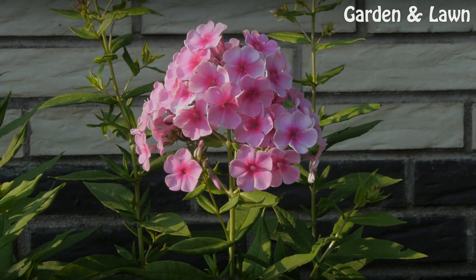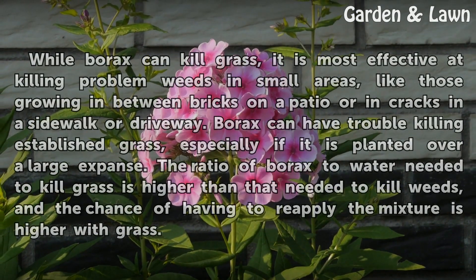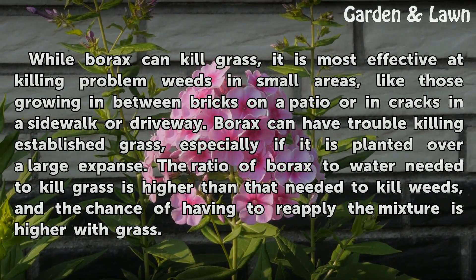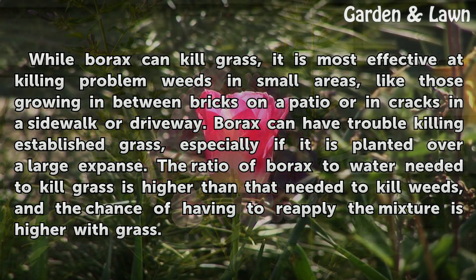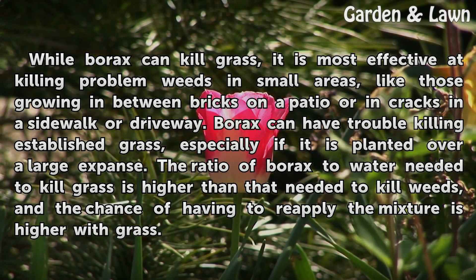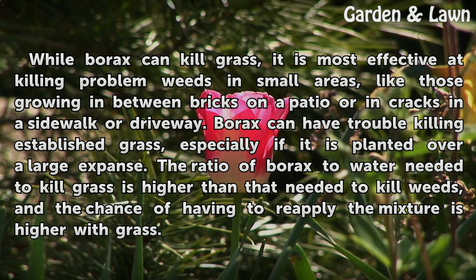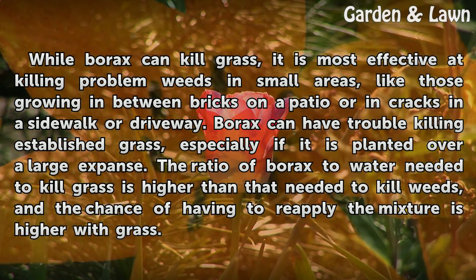Drawbacks: While borax can kill grass, it is most effective at killing problem weeds in small areas, like those growing in between bricks on a patio or in cracks in a sidewalk or driveway. Borax can have trouble killing established grass, especially if it is planted over a large expanse. The ratio of borax to water needed to kill grass is higher than that needed to kill weeds, and the chance of having to reapply the mixture is higher with grass.